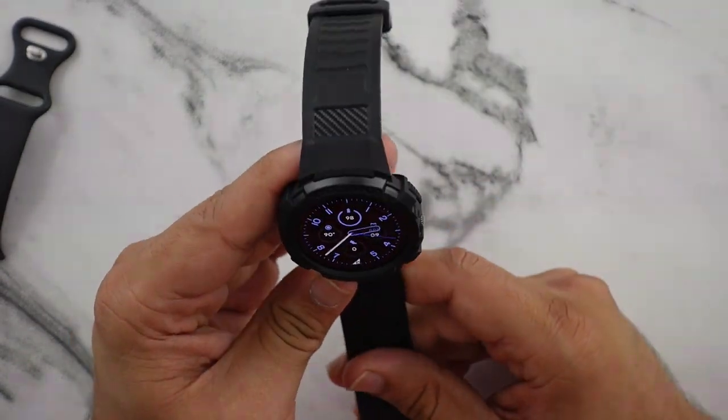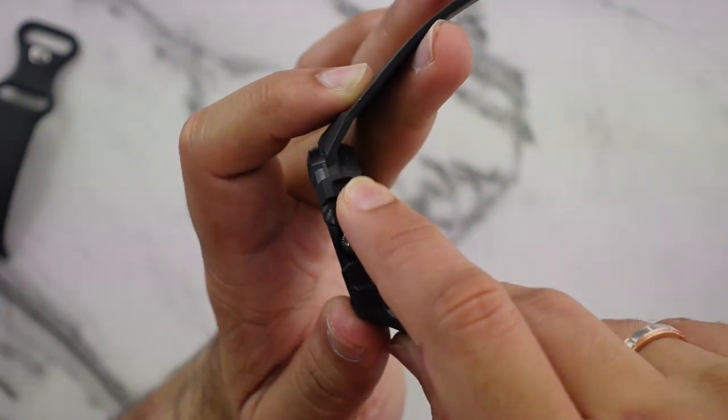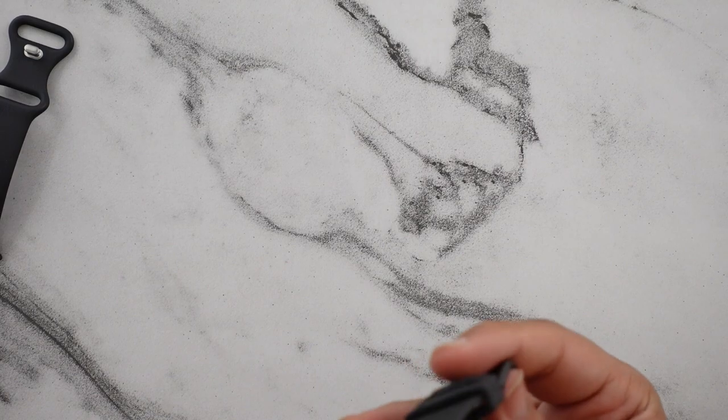Honestly, instantly I think it looks better. I just noticed that this button right here is covered and it's textured, so I think it's going to be a lot easier to use. Yeah, that is so much easier to use than before. Let me go ahead and put this watch on my wrist and show you guys what it looks like.